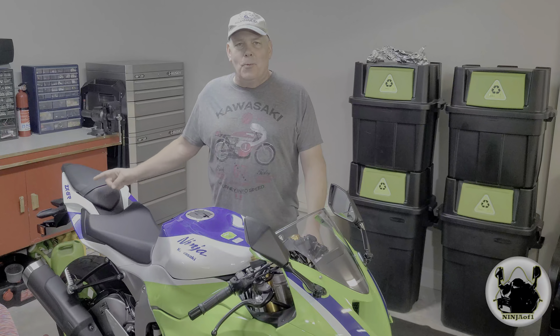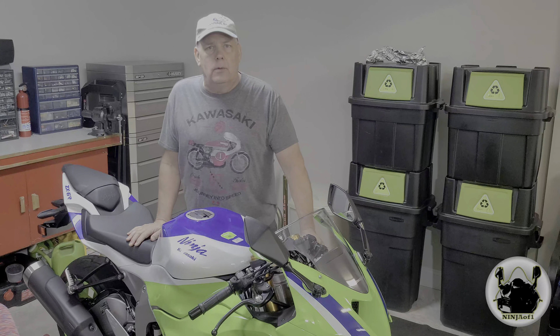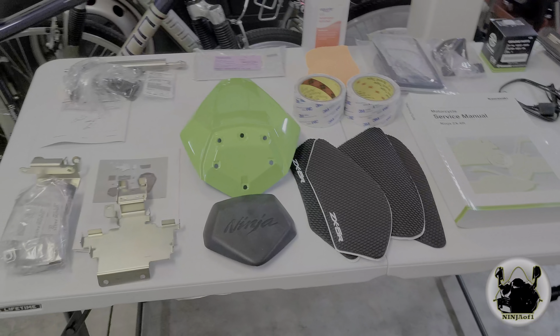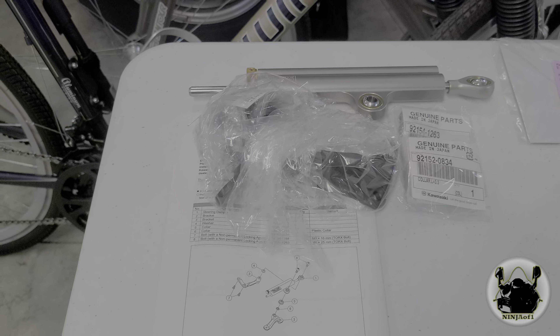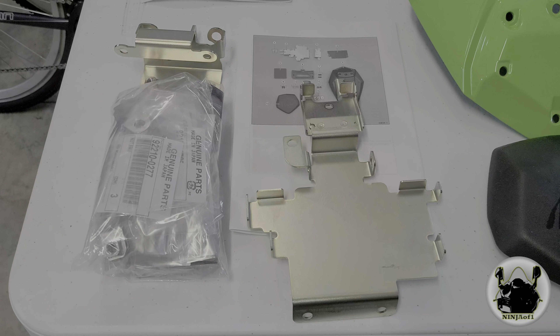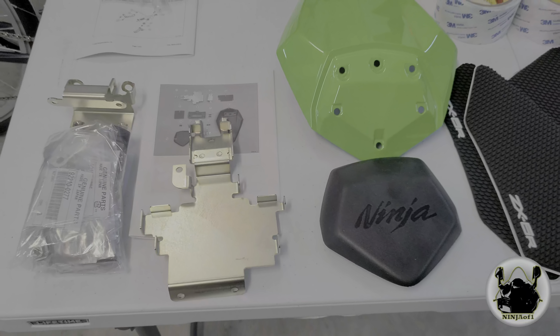Hello everyone and welcome back to the Ninja One YouTube channel. Today we are going to do those minor mods I mentioned in the last video. I'm going to show you what we're going to do. These are all the parts we're going to use. We're going to start off with the Öhlins steering damper, that's the stock OEM unit, and then the rear pillion cowl replacing the passenger seat.